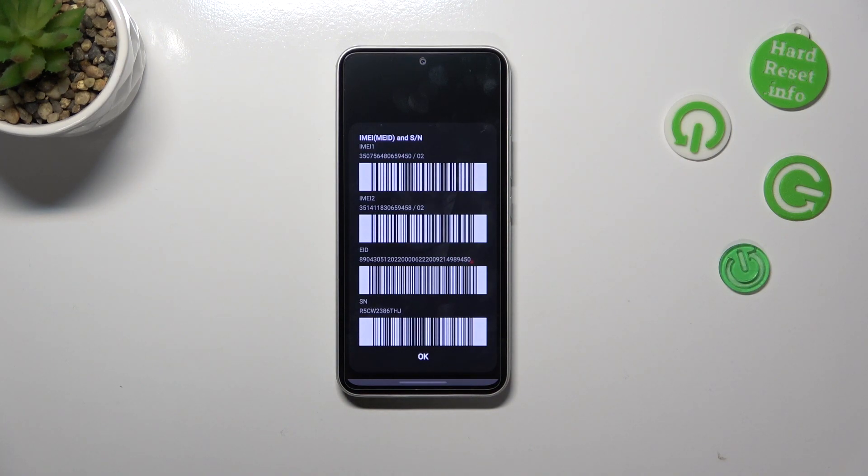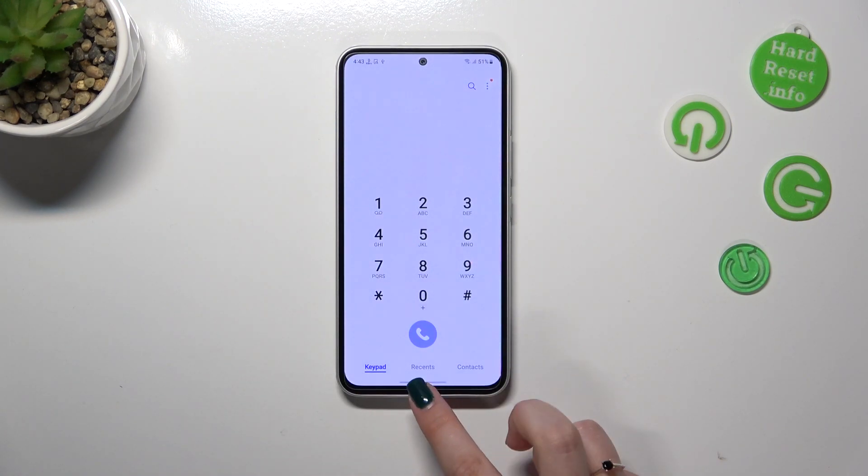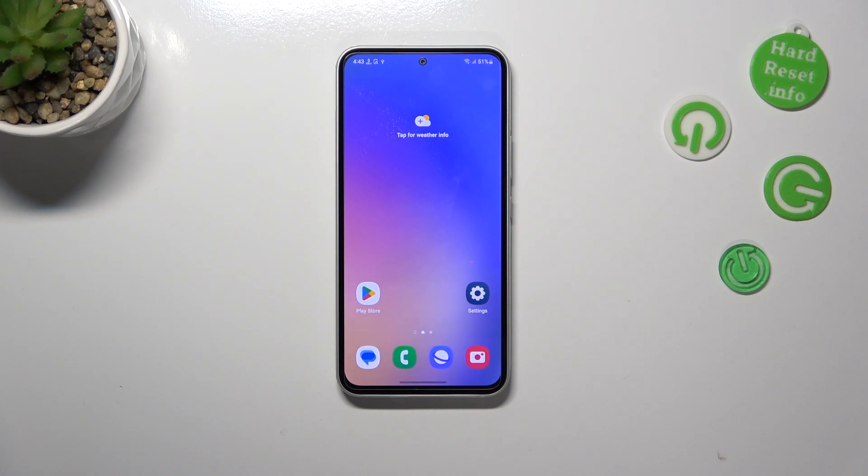As you can see, we've got this pop-out window and the serial number is at the very bottom of this screen. Let's tap OK. As you can see, it is really fast.